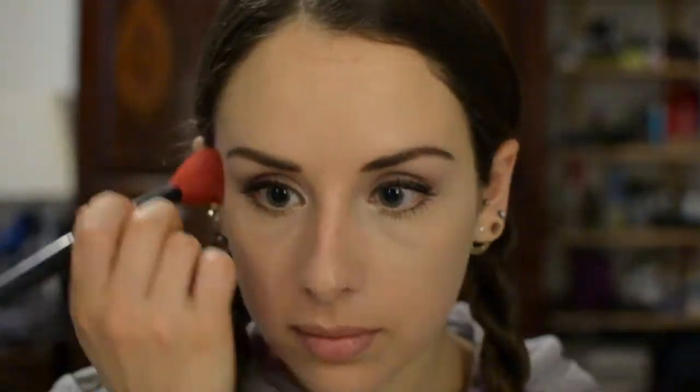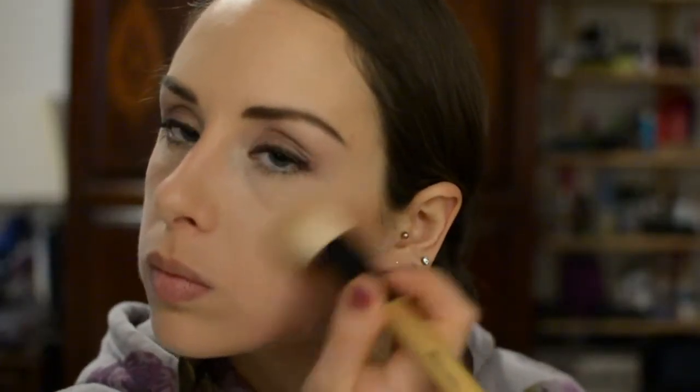I'm using a Lancôme blush brush to apply the setting powder, then taking the NYX jumbo eye pencil in cottage cheese again to re-highlight my inner corners and add it to my lower waterline — it really brightens up the eyes. Then I'm taking the Body Shop Shimmer Waves in bronze and bronzing my face using a BH Cosmetics blush brush. I love the Body Shop Shimmer Waves.